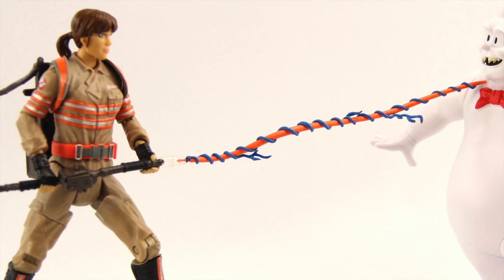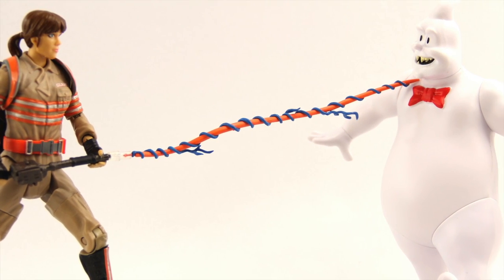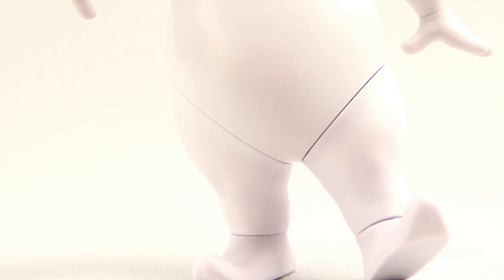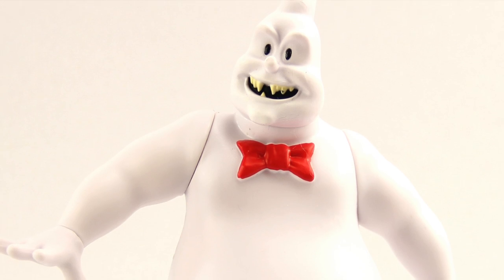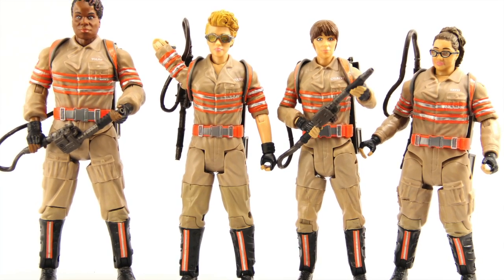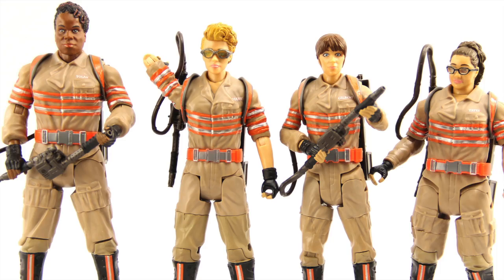These are hitting shelves now and you can pick them up pretty much anywhere that sells Mattel figures, most notably showing up at Walmart stores right now. We'll have a full gallery of images up at toynewsi.com — there'll be a link in the description below. As always, leave a comment and let us know what you think. If you're so inclined, please like the video, and if you haven't already, please follow me on my Facebook and Twitter pages — links in the description. Until next time, catch you later.